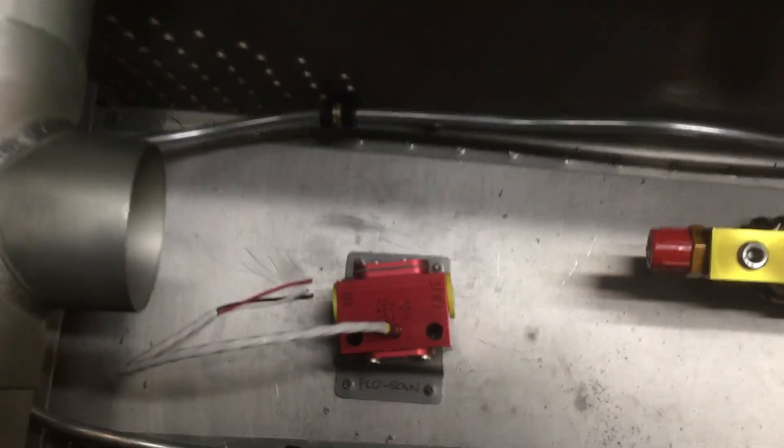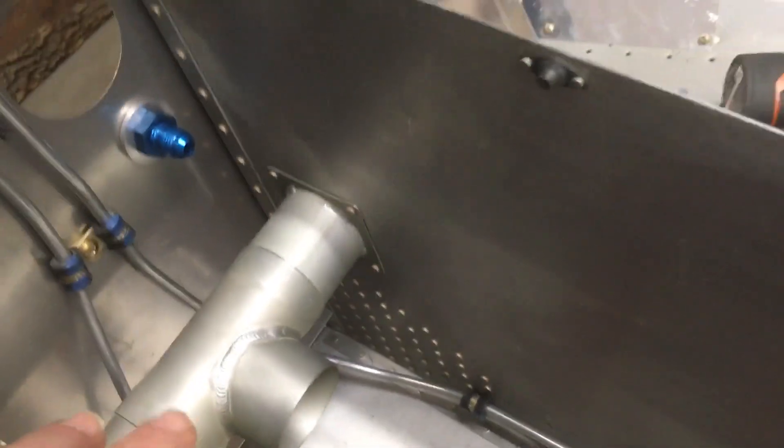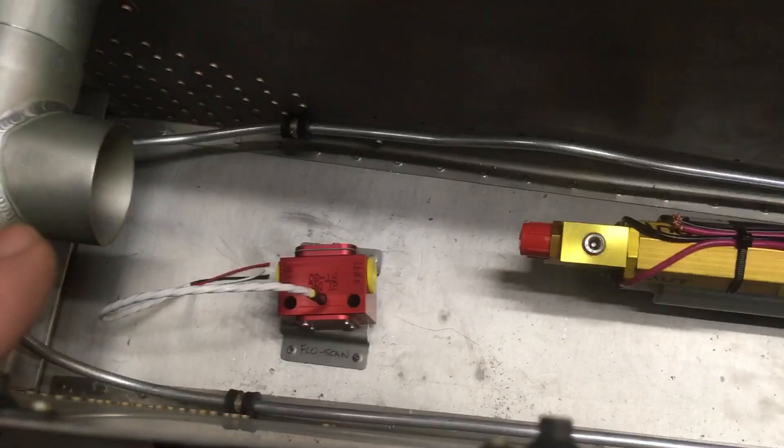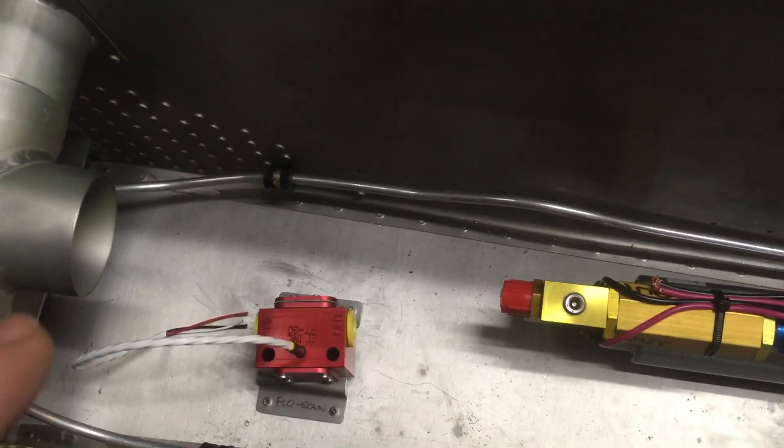In the airplane, there's the red cube and the fuel pump and a filter and a selector valve, and up here is the fitting where it goes out the firewall up to the engine. So I got parts from Steiner and Vans — that's what all this stuff's about here and trying to figure out how to plumb all this.